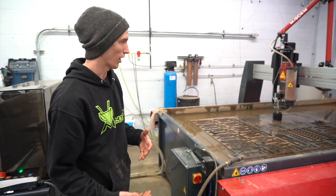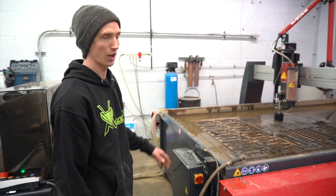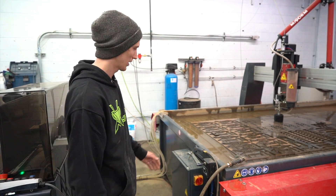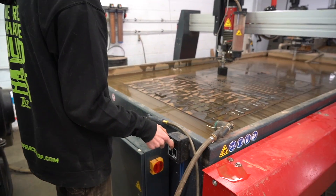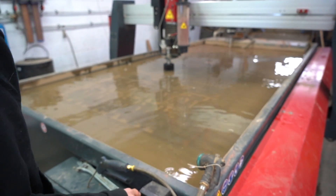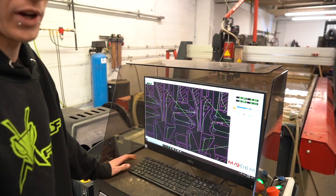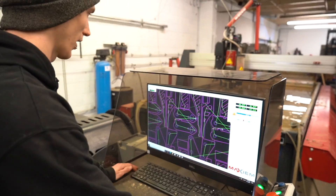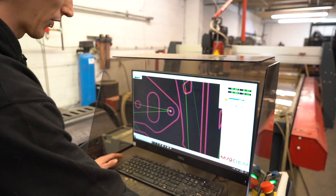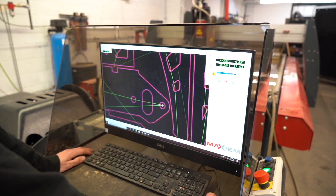Before we start the cut again, one thing we have to do is raise the water level. This does cut underwater, which reduces the decibel rating significantly. Once the water level is back up and we have the head centered over where we're going to continue cutting — as you can see by the little crosshairs — we've already got our Z height set, so now we're just going to continue the cut.